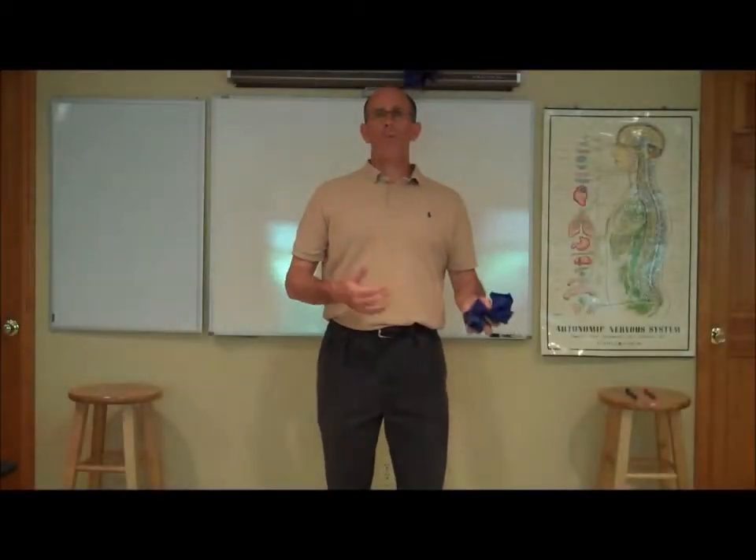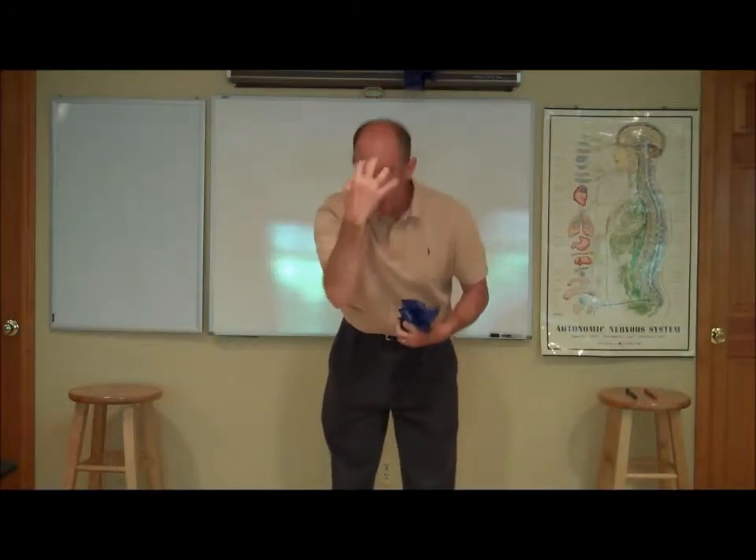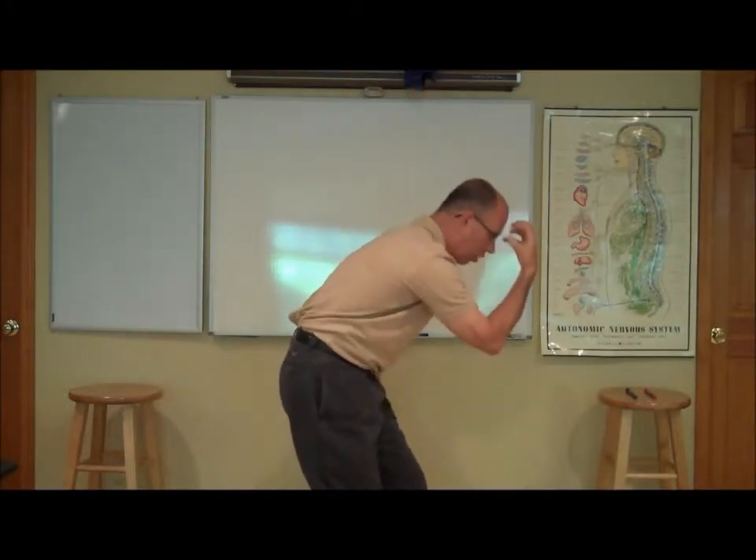Hello, Dr. John here again, and I want to pick up where I left off with respect to talking about exercise and how we can avoid head forward posture, this caving in of ourselves, otherwise known as the gorilla hand of gravity pulling on our bodies, pulling us forward.